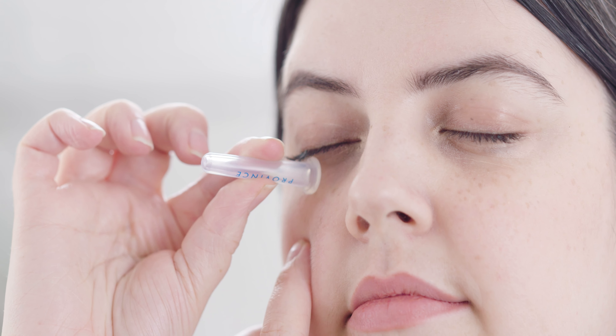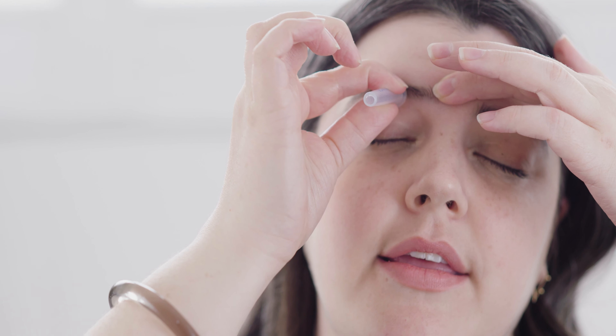Cupping is a traditional Chinese medicine treatment used to draw fresh blood and nutrients to the surface of the skin. Facial cupping uses a similar technique to promote circulation and healthy glowing skin.